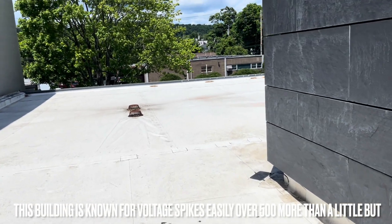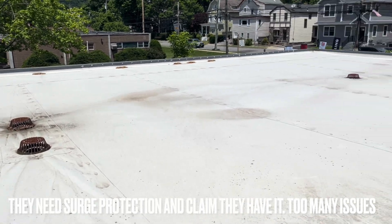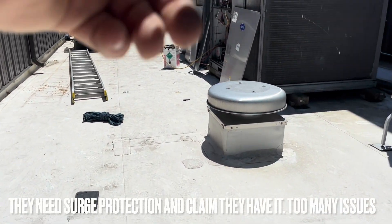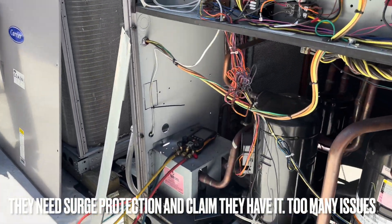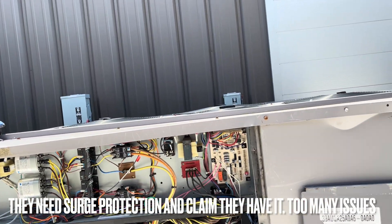Today's June 10th 2024, I'm at a building I come to a lot. We've been through four inverters and compressors on this unit. We were here to check the charge because we thought it might be low. It was freezing, so they had it turned off. There are duct socks inside with air handlers.